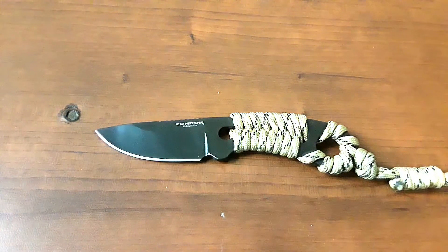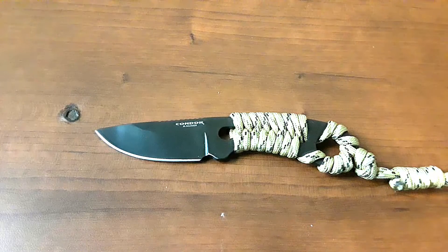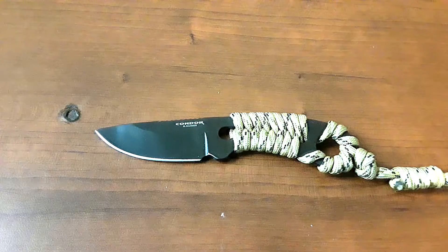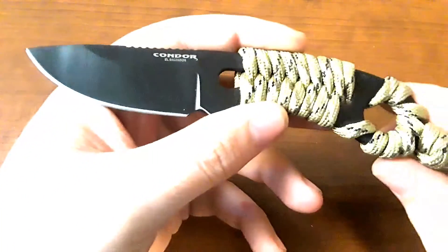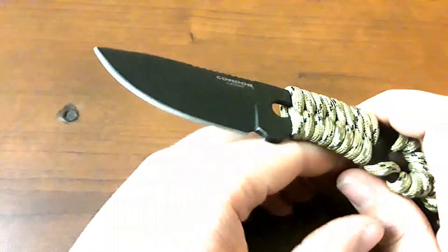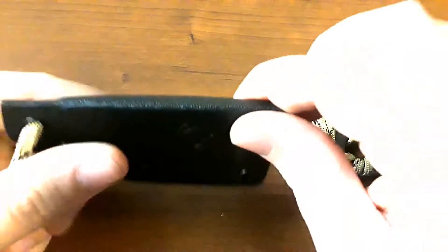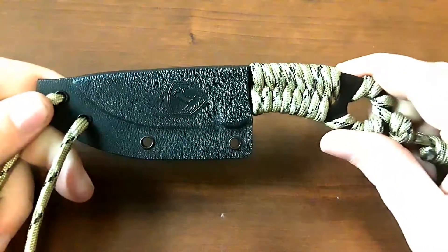This knife was donated to the channel by old Tonto guy, so thank you very much to him. This is one of the knives I'm giving away for my 1K giveaway — this video is probably coming out in February, so hopefully the giveaway has already happened. What are we looking at? 1095 carbon steel, like Condor normally does, with paracord. The sheath is Kydex, taco style, with more paracord.